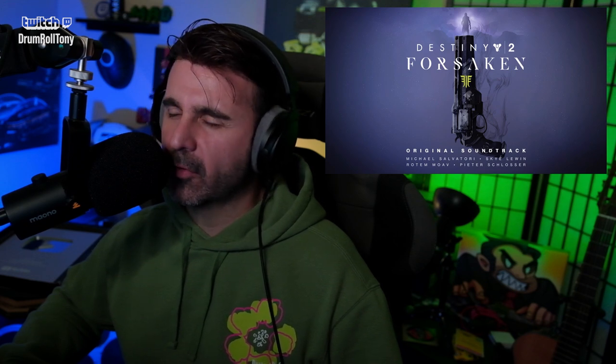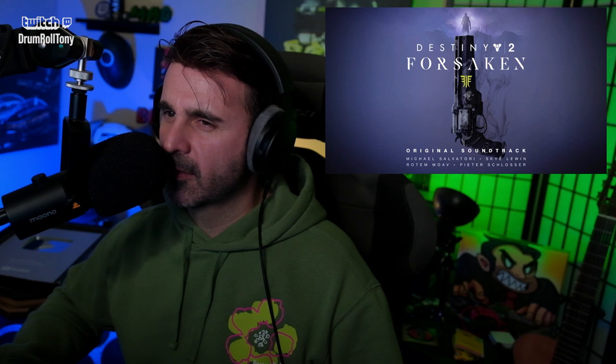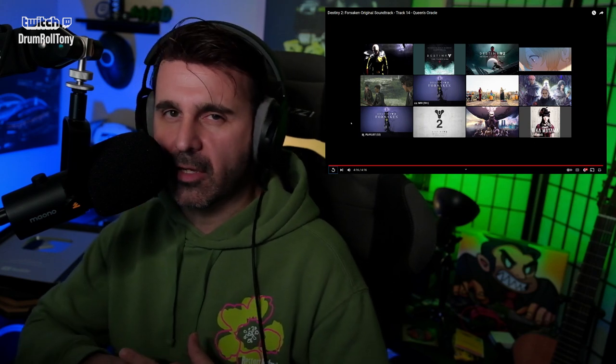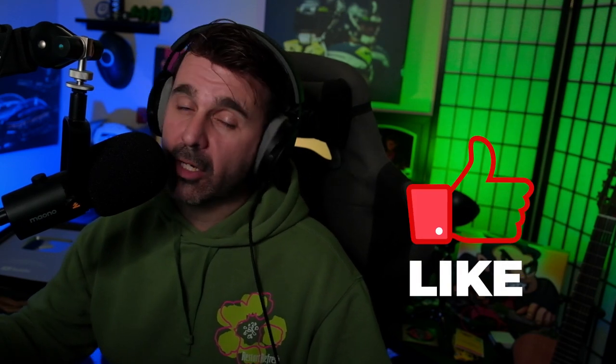A little variety in the vocal though. I love the no resolution at the end — that is amazing. What a great piece. Make sure and let me know what's going on during this part of the game in the comments below. My name is DrumRoll Tony — make sure and catch me when I'm live on Twitch. We can talk about your favorite video game music. Find the link to my Twitch channel in the video description, as well as the Discord server. If you like this video, click that thumbs up button and subscribe. If you want to support me, my Patreon info is down there. Thank you so much for watching — take it easy, bye.